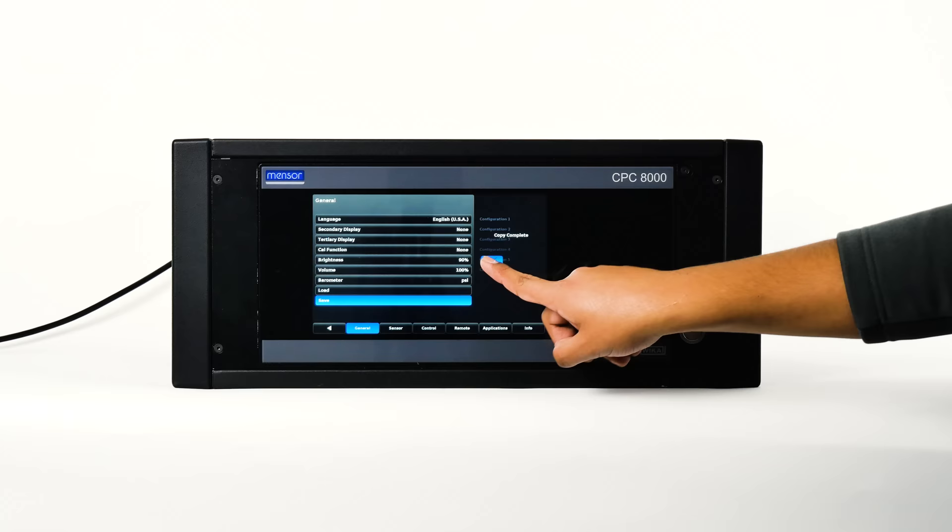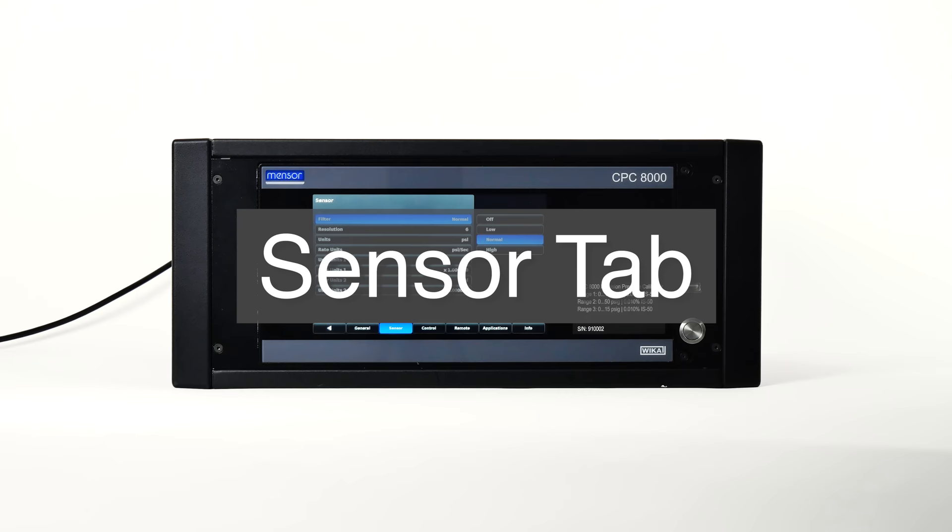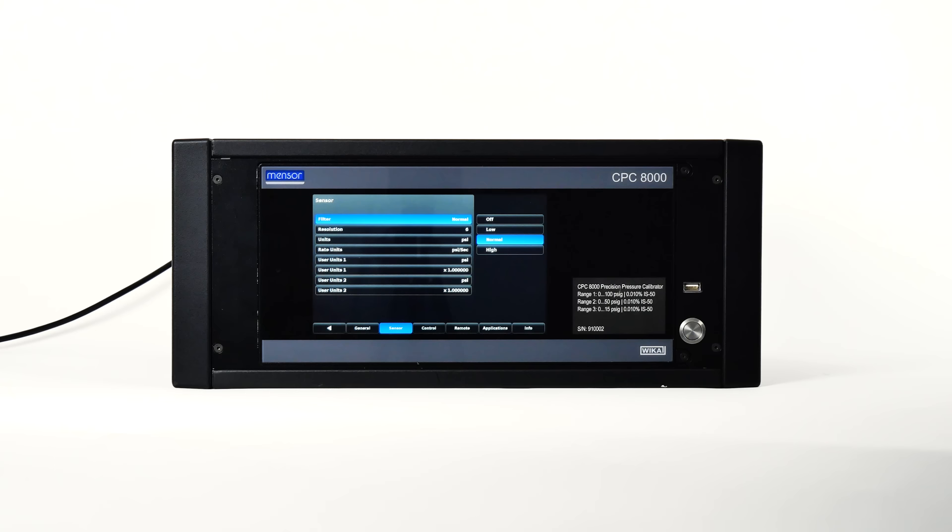Let's navigate to the sensor tab, where you'll see parameters associated with all installed pressure transducers. The filter button shows the current filter settings. The sensor filter acts on the active pressure reading on the home screen, filtering out small pneumatic and electrical variations in the pressure transducer output. The filter is set to normal by default but can be set to off, low, or high.